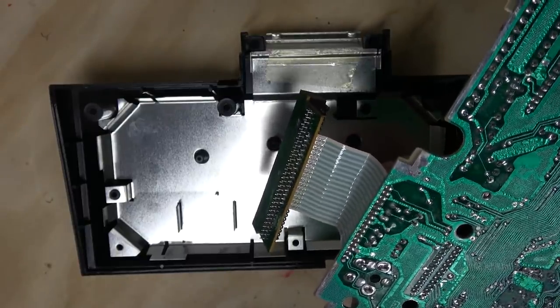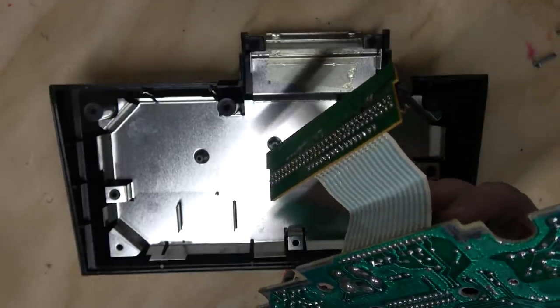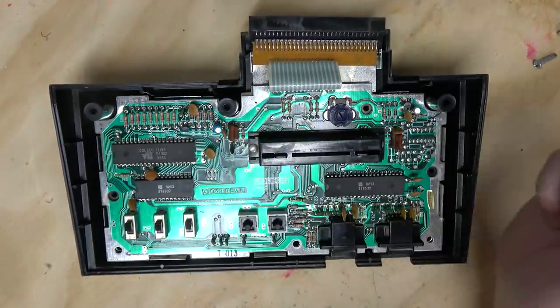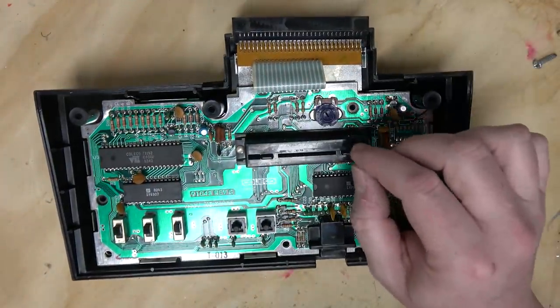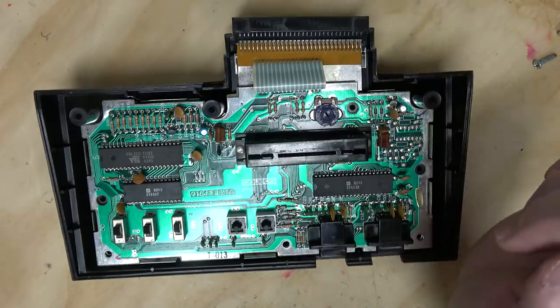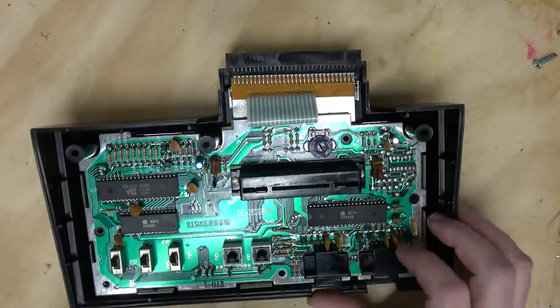And then probably some way — I'm guessing this probably holds the Z80 in reset. I don't have the power supply for the ColecoVision, unfortunately. I'm guessing you wouldn't even see the ColecoVision BIOS when you boot up if this thing is installed. Let's check the pinout and see if we can answer some questions.